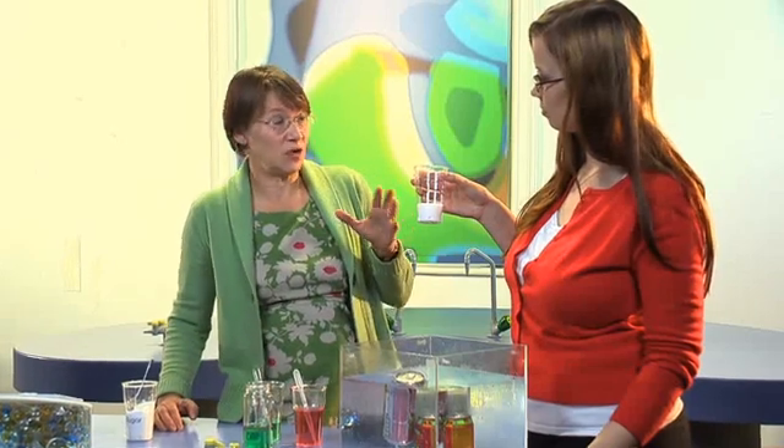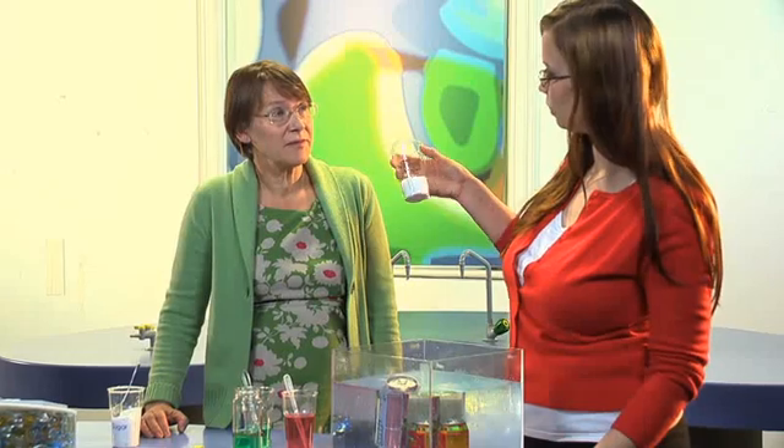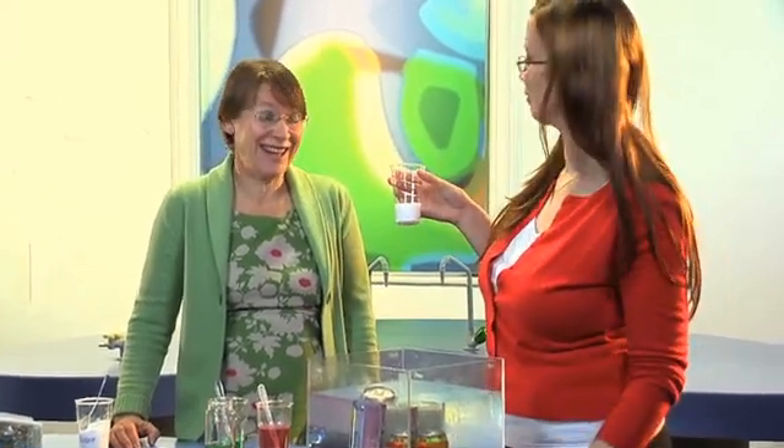It is surprisingly visual showing the children just how much it looks like. You wouldn't eat that much sugar, but you do when you drink a can of coke.